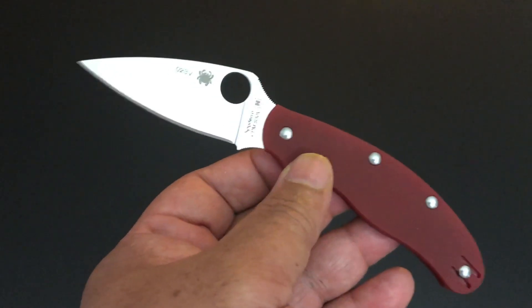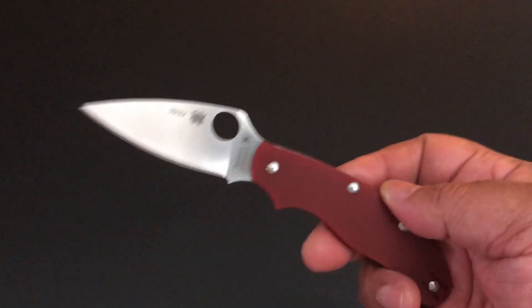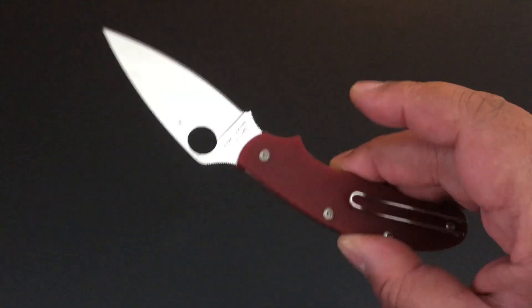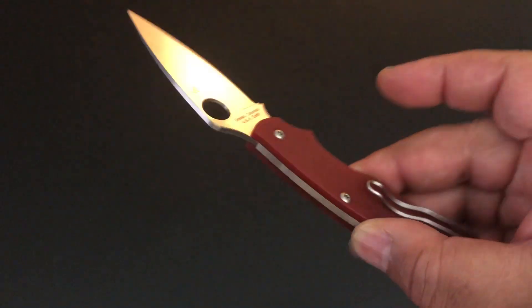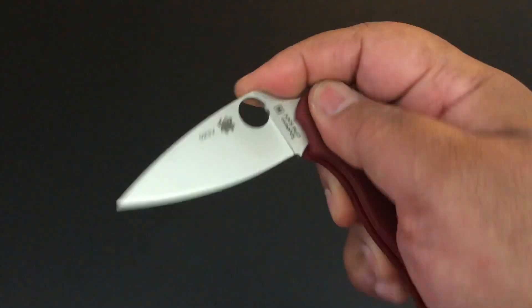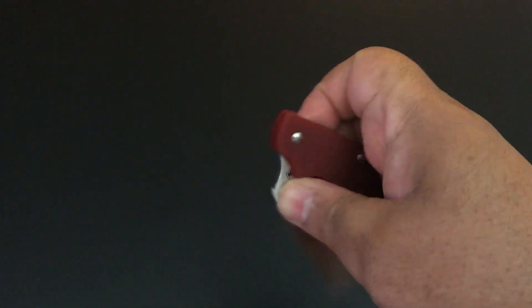Now if you don't like slip joints, you will not like this knife. I actually like slip joints because when I grew up there were only two kinds of knives: a fixed blade knife, or a non-locking knife which we call slip joints. A slip joint is a non-locking knife.